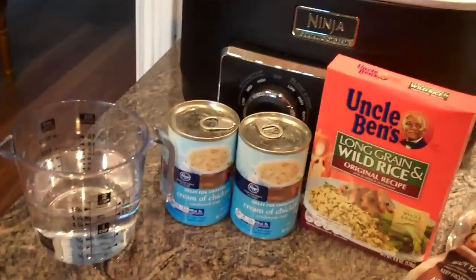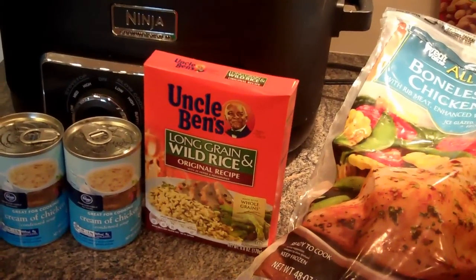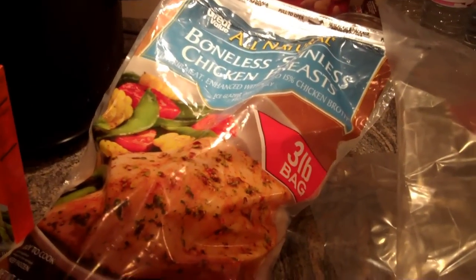For this recipe, you're going to need 1½ cups of water, 2 cans of cream of chicken, 1 box of the long grain wild rice — the slow cook version — and 8 chicken breast halves, boneless and skinless.